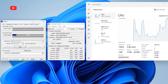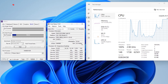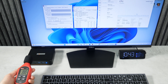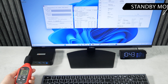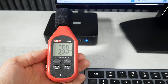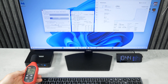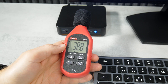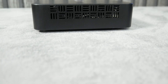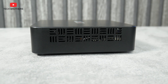As for fan noise, I almost didn't hear it — only 38 dB in normal use and at maximum processor load. However, if you put your hand on the side of the computer, you will feel warm air coming out, which means the fan is running.